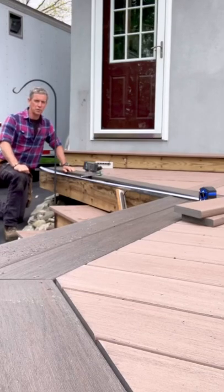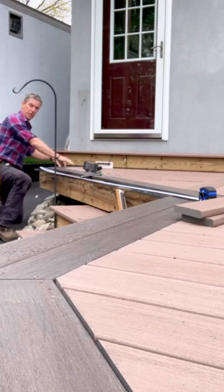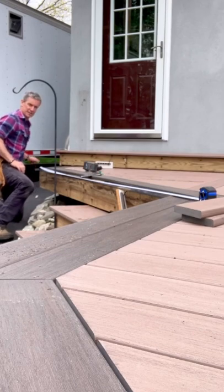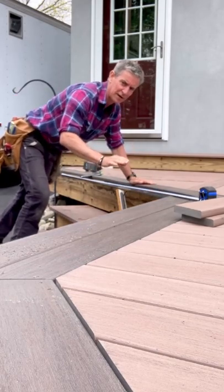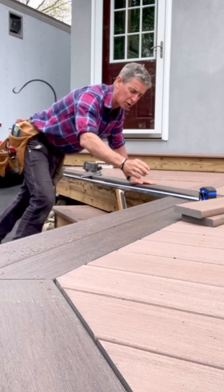One of the challenges I face doing carpentry by myself is measuring things. For the picture framing on this deck, I have to measure from the outside point of this angle — that's a test piece — to the inside point of this angle. There's not really much for anything to sit or hook on, and I don't have three hands, never mind long ones.